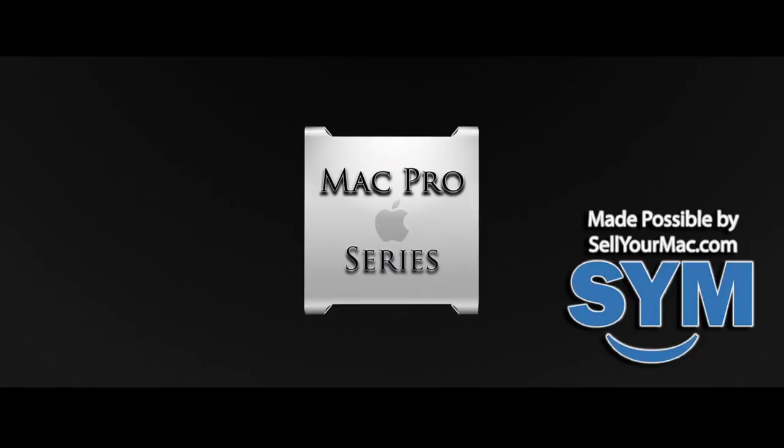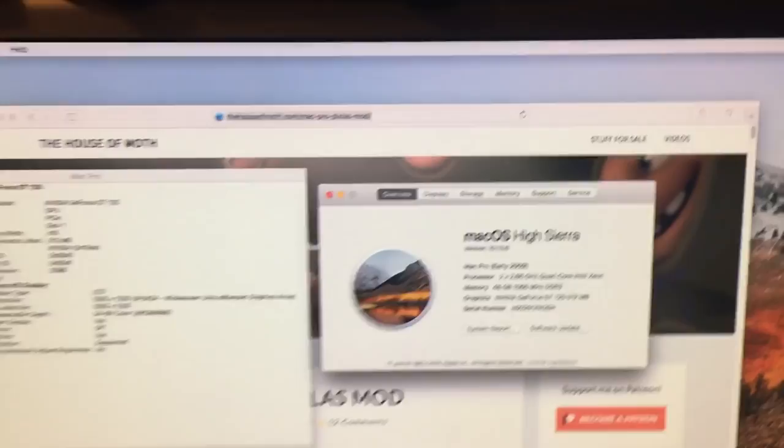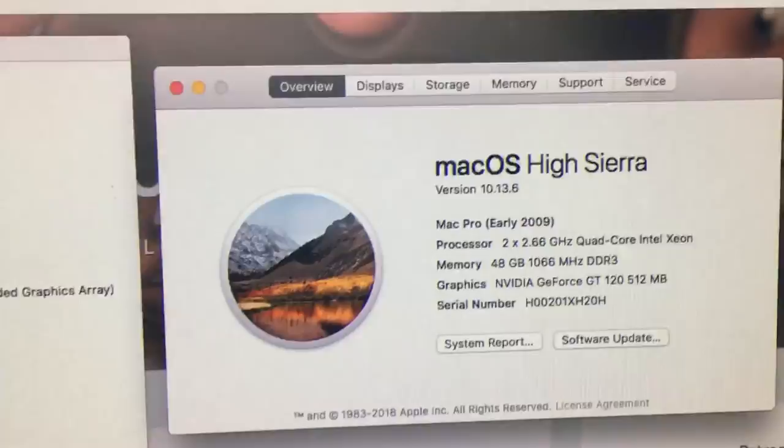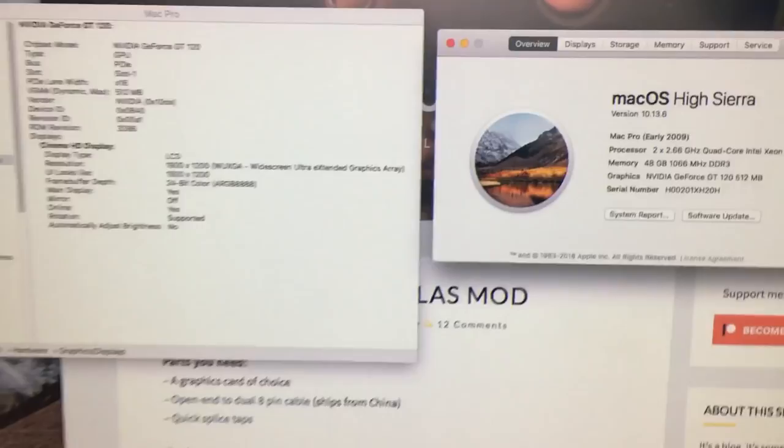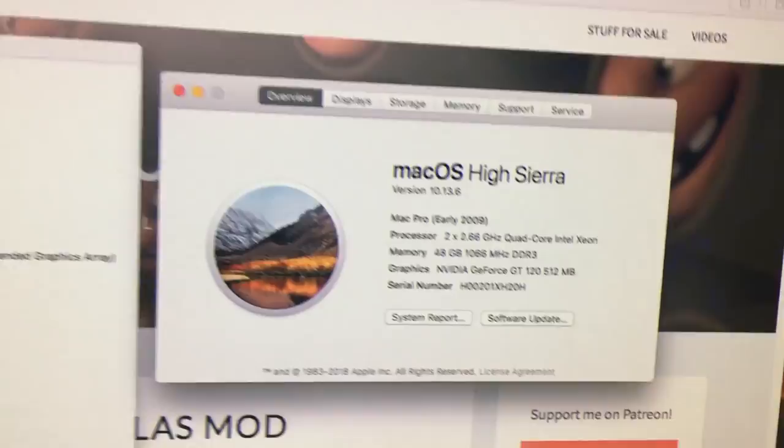Before we continue, I thought I'd quickly show you what has changed in the system since the last time you saw it. Basically, I put $74 worth of 1333 DDR3 in it, so now I have 48 gigs of 1333 DDR3 ECC RAM. It does say 1066, but that's because the current original CPUs don't support 1333. When I upgrade that, we'll have these running at 1333, and it works great.